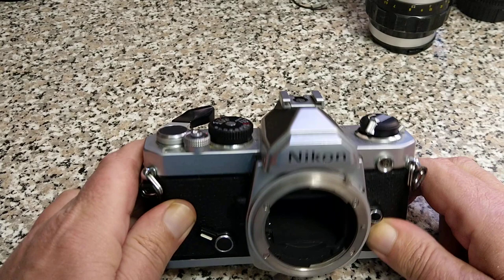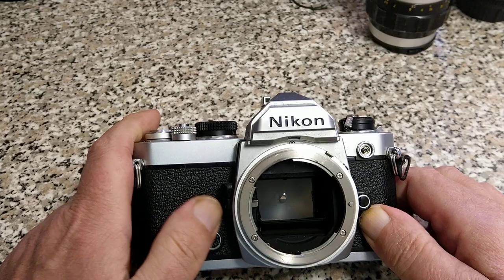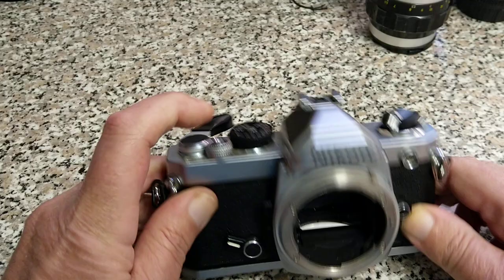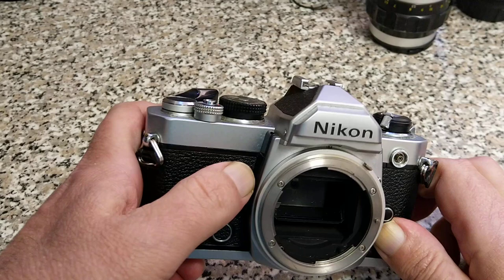So the mirror goes up, you can see the shutter is still closed, and then the shutter fires and the mirror drops back down. So it doesn't particularly need a mirror lock-up because if you use the self-timer, that acts as your mirror-up. You can see there we've got a metal vertical shutter — I can't remember if these are titanium; I think the later ones were. And this is the depth of field preview: you can see the little lever there moving, and that stops down the iris in the lens.